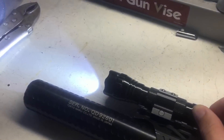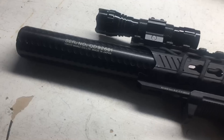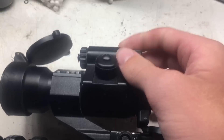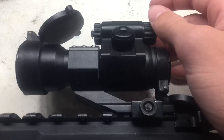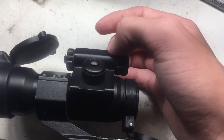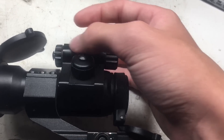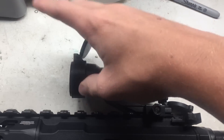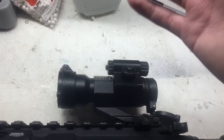Next I got this red dot from my friend because he kind of lost my red dot, so he gave me this one. I don't like the battery compartment though — it holds like three different batteries, which is very weird. But it has these cool covers that sort of work sometimes.